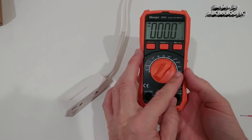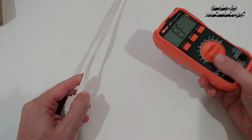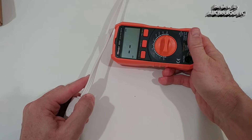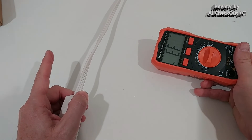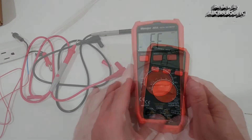Another super interesting function is the non-contact voltage check. When you hold it close to a live line, you can see it starts beeping, and the closer you get, the faster it beeps. This way you can easily detect if a line is under voltage and dangerous — very helpful.